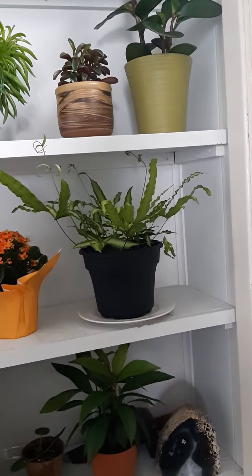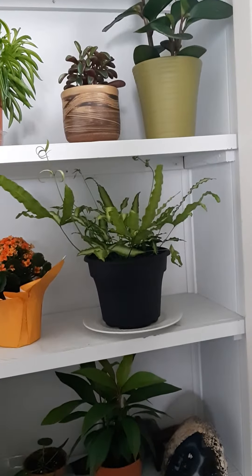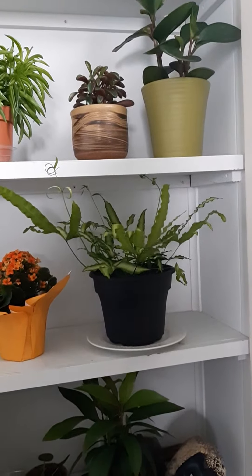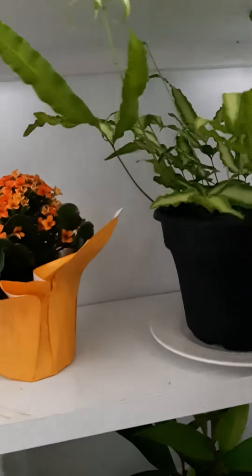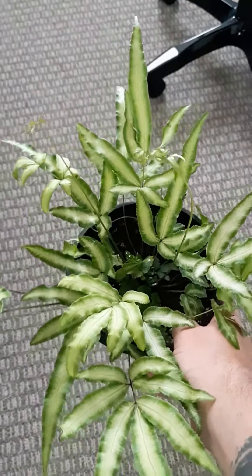Cretan, Cretan, Cretchen — whatever you want to call it — it is the brake fern. It's a really, really cool plant. I love this thing. I'll take it out for a second so you can maybe see it a bit more in the light, some of the variegation and stuff on the leaves. It's beautiful.